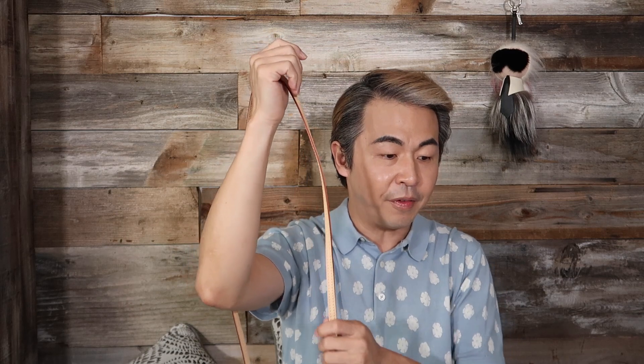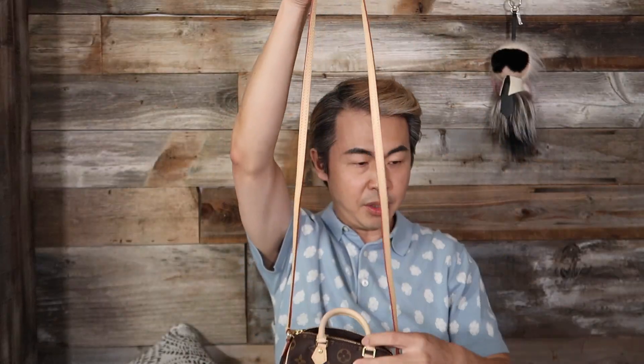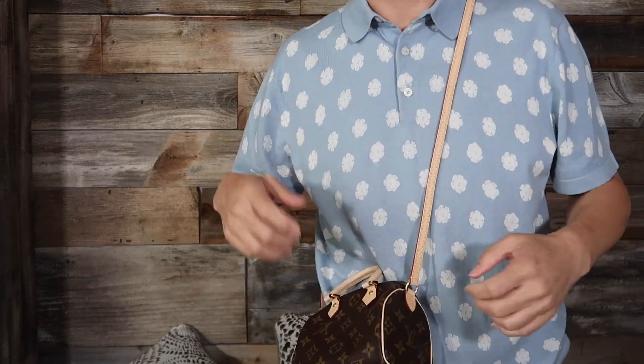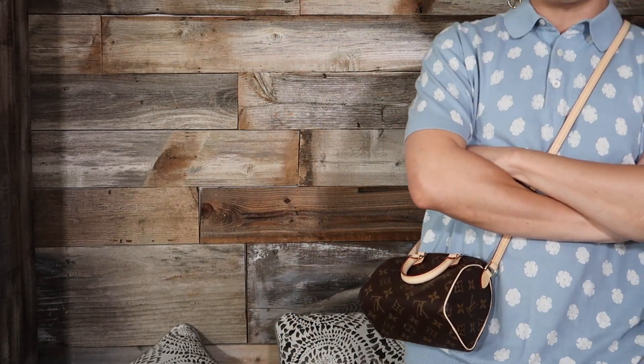The strap is about 55 centimeters. When I put this on, it sits right around my body — it's actually pretty cute! It looks so big on me now, which is adorable. So I now have two nanos — both are the classic monogram: the Nano Noé and the Nano Speedy. Leave a comment below and let me know which one you like better. Now let's style these babies up and make them more special.